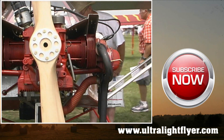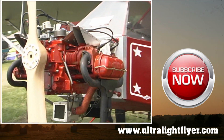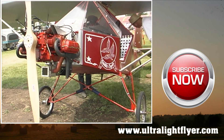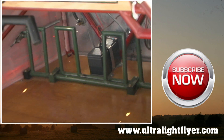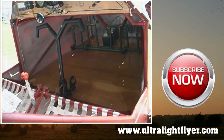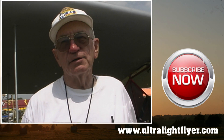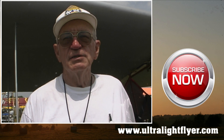I told him to figure it for a thousand-pound gross. But since the airplane turned out so light at 386 pounds, I lowered the gross to 900 pounds. That would give you another 10% G-load before the wing would warp or destruct. And now it's in the utility category instead of the standard category — the wing is a utility category structure.